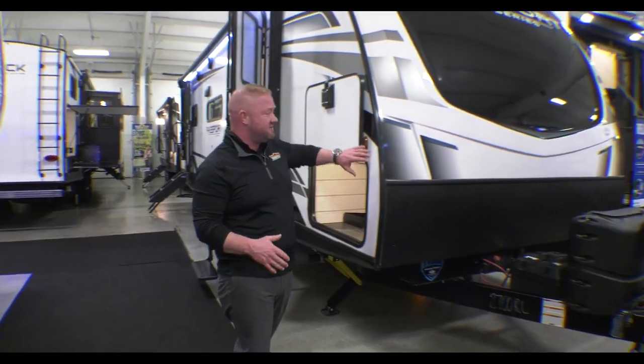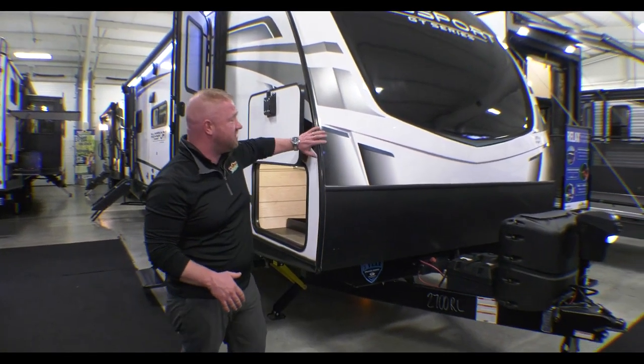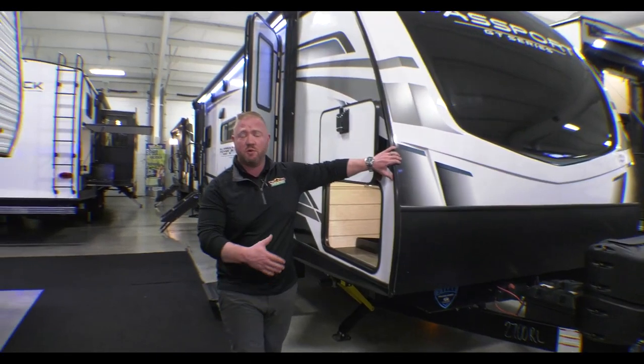Hey guys, this is Jess Turnipole with Walnut Ridge Family RV for a Walk-Through Wednesday. As you can see, I am standing inside of our showroom with our 2700 RL Passport GT Series.